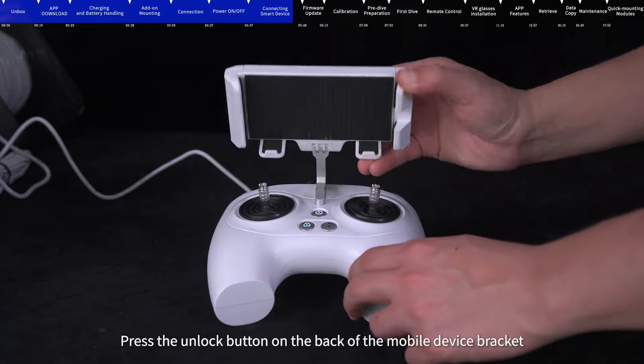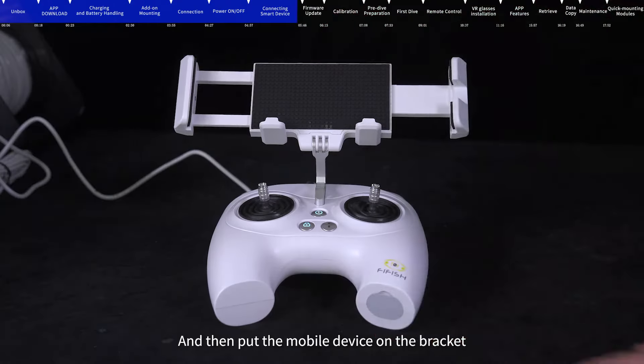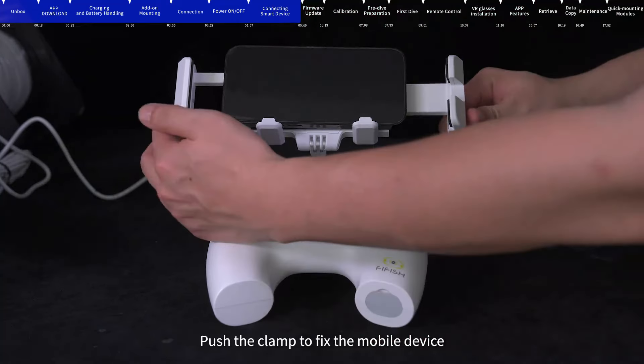Press the unlock button on the back of the mobile device bracket to make the clamp pop up, then put the mobile device on the bracket. Push the clamp to fix the mobile device.